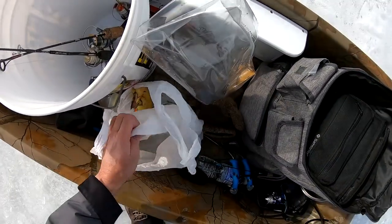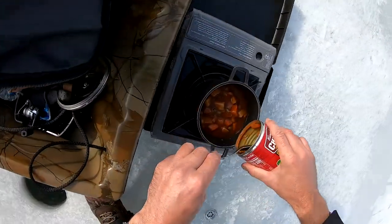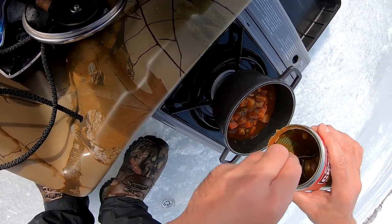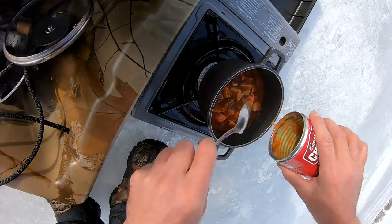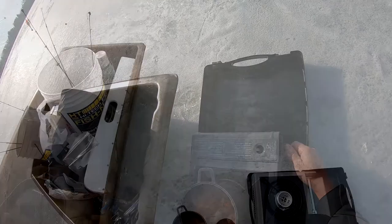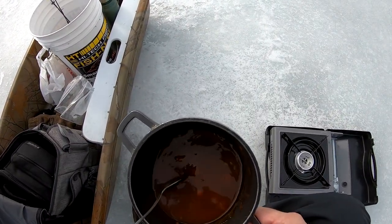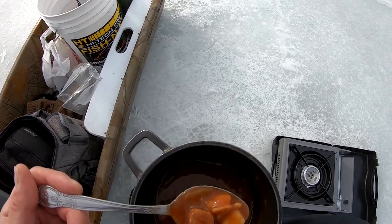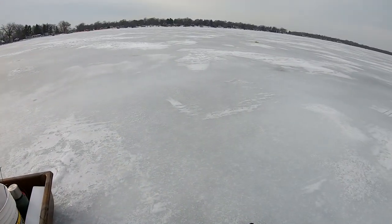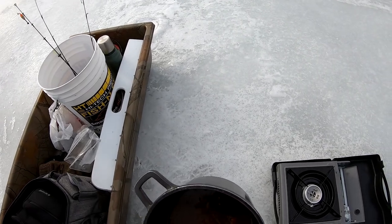I got some soup — hot soup warms me up very good. Got beef, carrots, potatoes, all types of vegetables. I've been here for about four or five hours and had one strike on a tip-up, so I'm about to take off — maybe catch a couple more perch if I can.